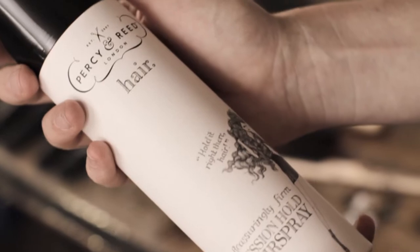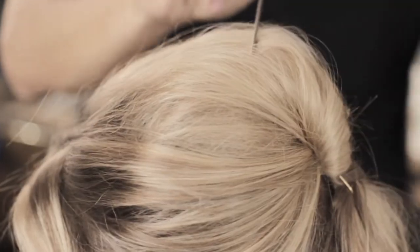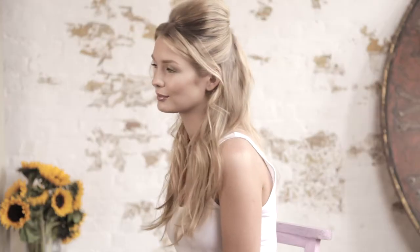I'm going to finish with the Session Hold hair spray. I'm just going to spray that onto the tip of my Pintail comb. I don't want too much product on the hair — I'm just using this to finish and dress the hair out to get the shape that we want. That's a half up half down hairstyle.